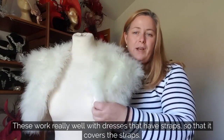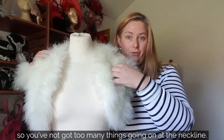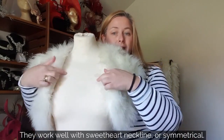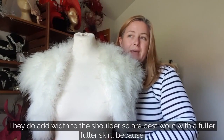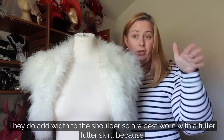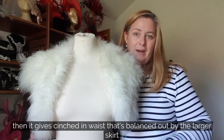These work really well with dresses that have straps because it covers the strap so you've not got too many things going on at the neckline. They also work well with a sweetheart neckline because it sits symmetrically. They do add width to the shoulder, so they're best worn with a fuller skirt, which gives a cinched-in waist balanced out by the larger skirt.